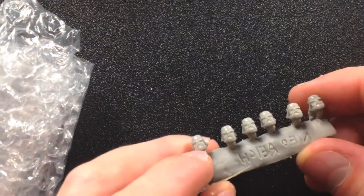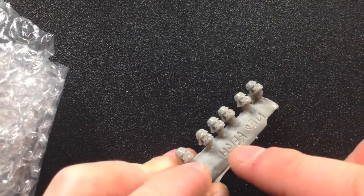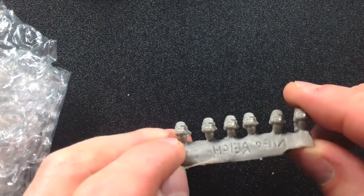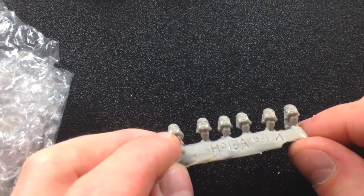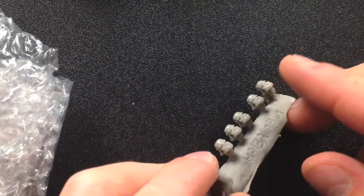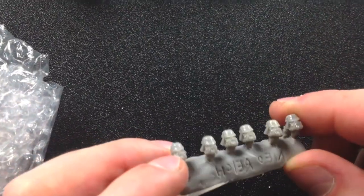Now, if you joined the Kickstarter, there were a lot of head options. I bought in on some of the head options — you could actually have just ordered it for the heads. Here are the Neo-Reich heads, and they kind of have a German style look, thus the name. These are really excellent, they look really awesome. I'd imagine they'd probably be compatible with the Imperial Guard sprue from Warhammer 40K, and these would look great.